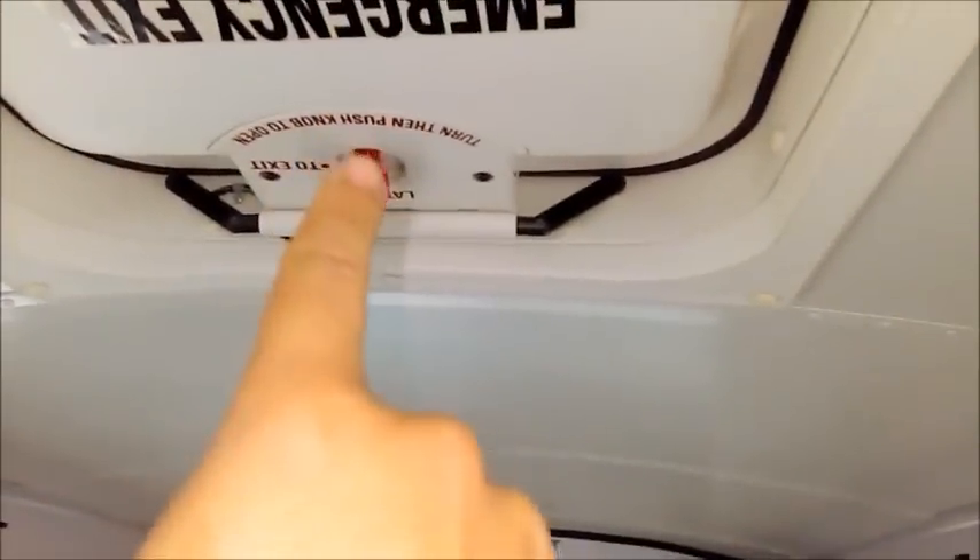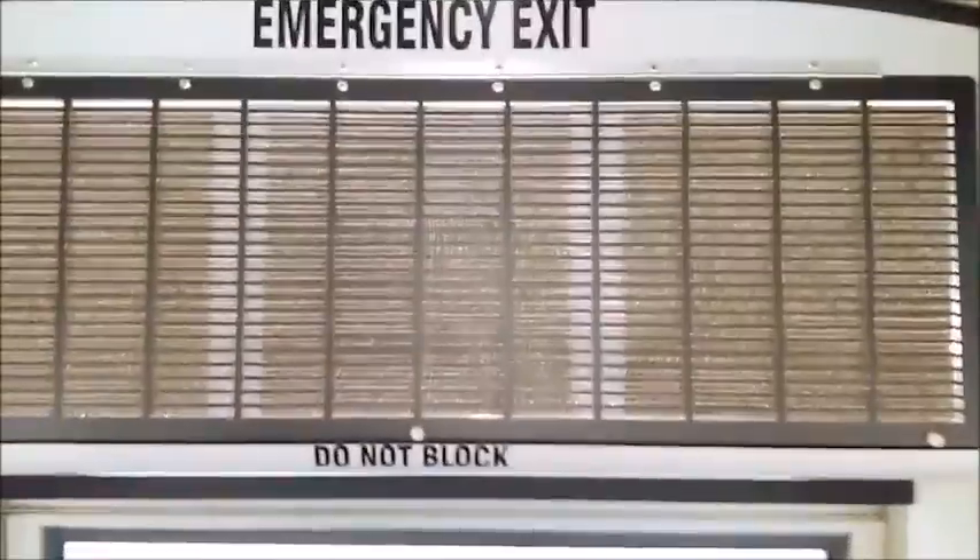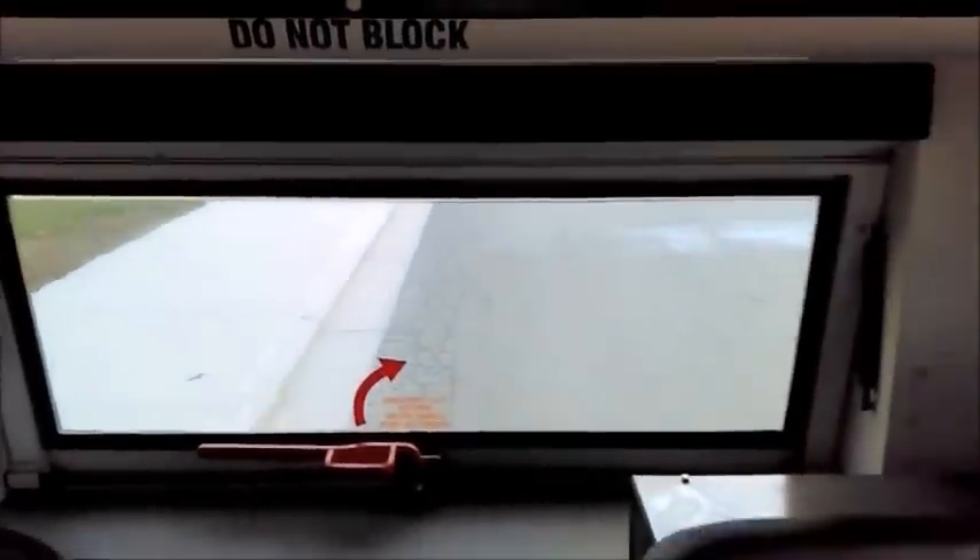I follow the instructions: pull up, push out, then go check my devices at the driver's compartment, come back, and close it. Also, there's an emergency seat—I make sure it folds down properly and pivots back up properly; that's a CHP requirement. On the rear emergency exit: labeled 'Emergency Exit,' 'Do Not Block,' with an arrow and instructions—pull up, open it, check devices, confirm they're all working.